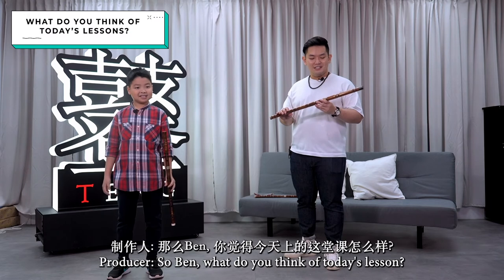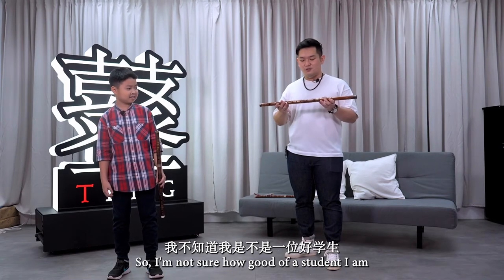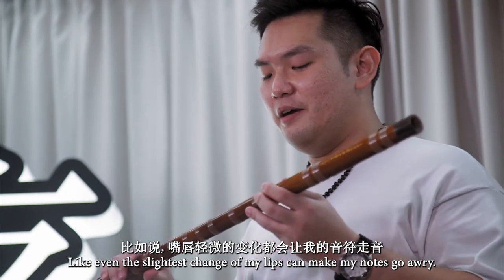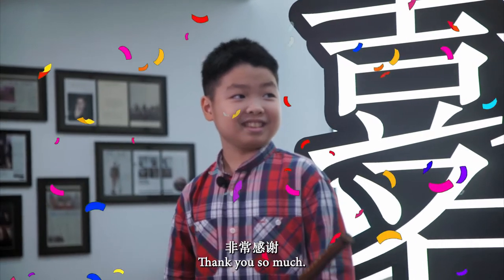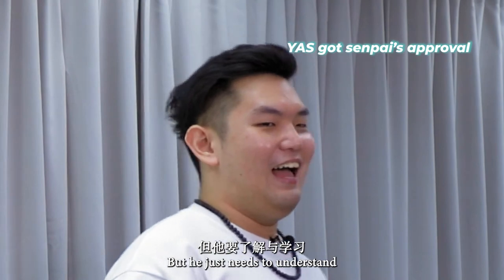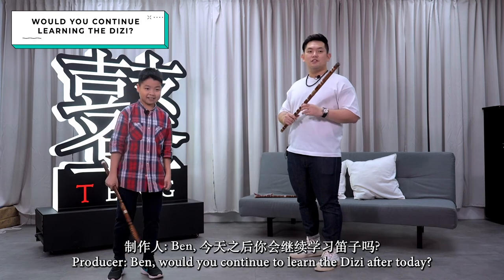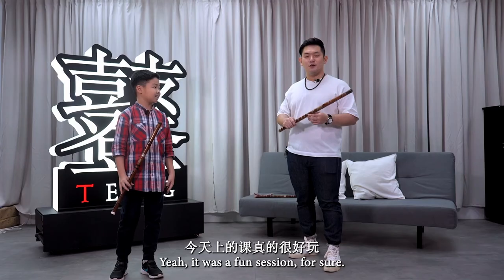So Ben, what do you think of today's lesson? It was definitely fun. The Di Zi is not just a simple bamboo — even the slightest change of my lips can make the notes go awry. Thank you for your patience. Anzhi, how would you rate Ben's performance? He did pretty well, but he needs to understand how the Di Zi technique works and memorize the fingering. Ben, would you continue learning? Honestly, it's pretty fun — I might actually consider it.